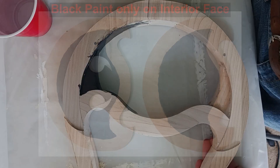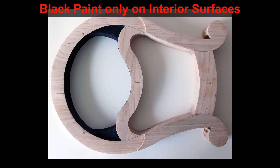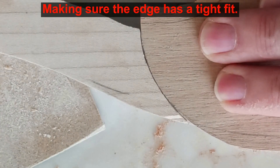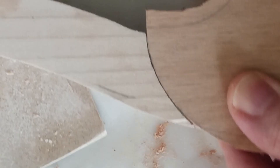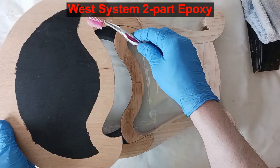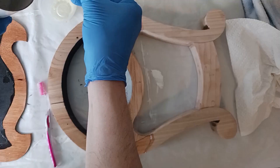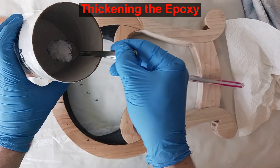With everything ready to go we can begin thinking about gluing the faces onto the harp. Be certain that the face edge makes a tight fit to the frame edge where they meet. I will glue one face on at a time, starting with the back face. I apply epoxy glue to both the frame and the face.